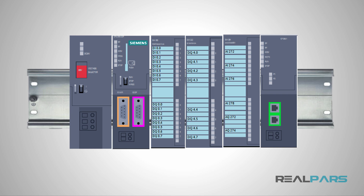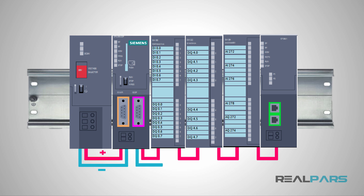When you are using any PLC module, like other electronic devices that you have at home, you first need to apply power to that module to turn it on. That means, for instance, if you have five modules in your PLC, you need to power each and every one of these modules to turn them on.